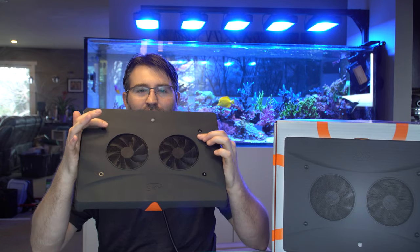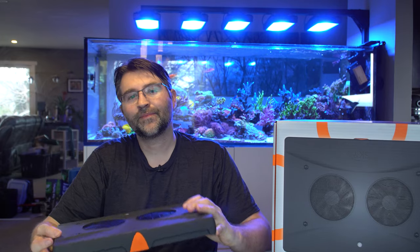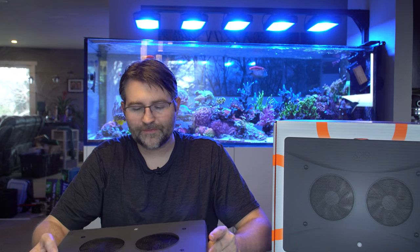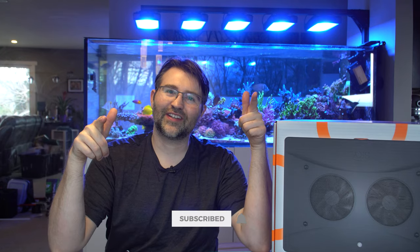One thing I didn't mention is the mounting holes — they have the same mounting pattern as the Radion XR30, so if you have that bracket you could use similar mounting technology. Alright guys, that basically sums it up. Thanks again Matt for letting me borrow your light. If you have any other questions I didn't answer let me know in the comments below. If you enjoyed it, hit that like button, if you're new make sure to subscribe, and I'll catch you guys on the next video.